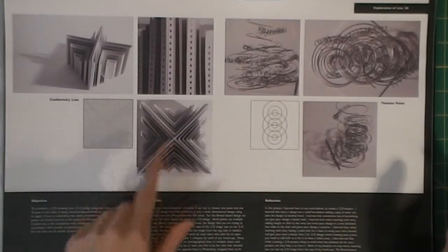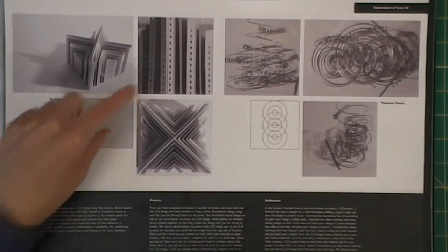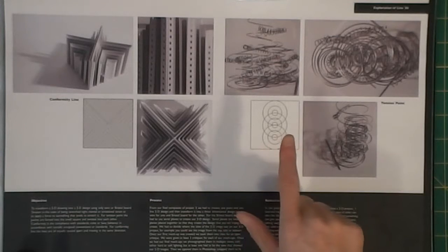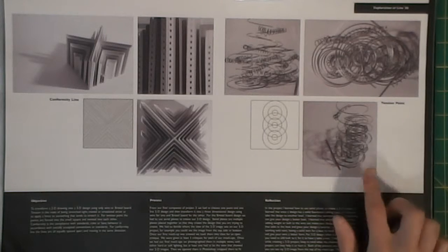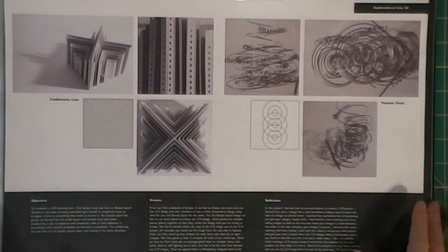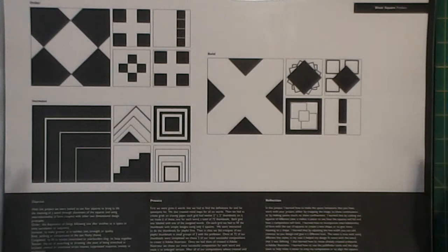Then we had to make one of these in 3D. I have my conformity line and this is the view you get from that. Then tension point was this one and these are just additional pictures showing your whole design. One had to be made with bristol board - basically very heavy cardstock - and one had to be made with wire.